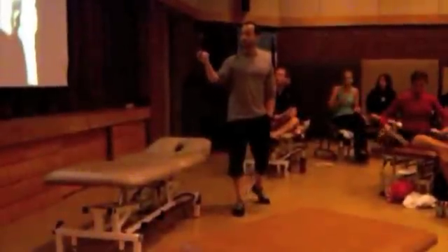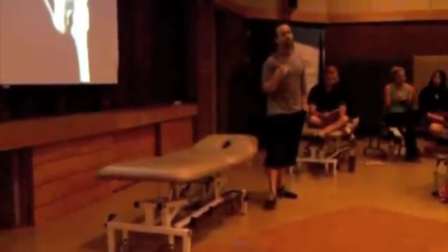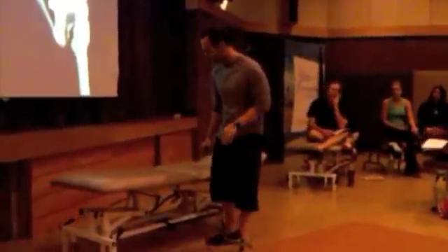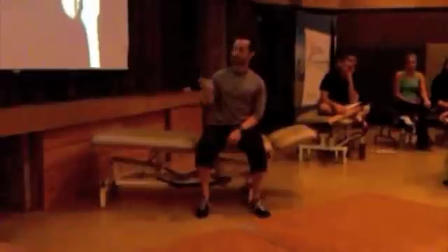The long dorsal sacral ligament, as we said yesterday, acts as a counter to counter-nutation. So if the sacrum counter-nutates — meaning the base moves posteriorly — the long and short dorsal sacral ligaments will prevent splaying of the pelvis. So if you take somebody's seated posture and they are up into a good posture with a good lumbar lordosis, there isn't any strain on these dorsal sacral ligaments.